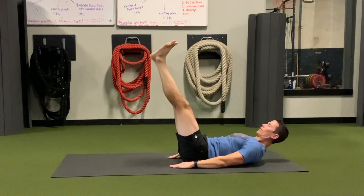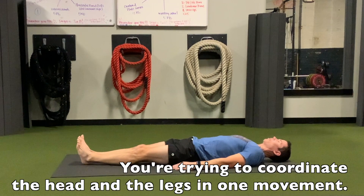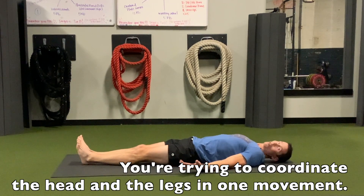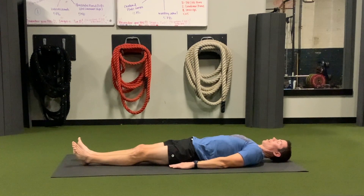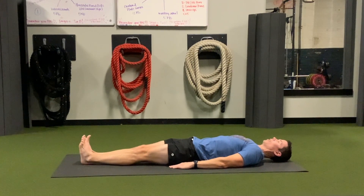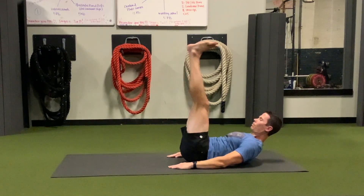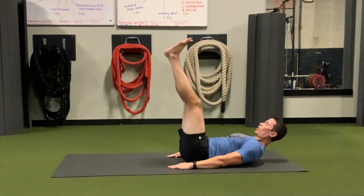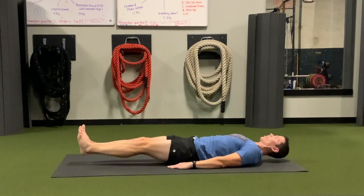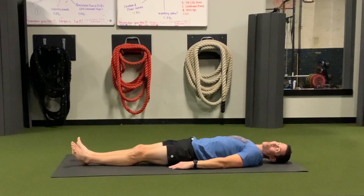And then you lower your legs and your head back down at the same time. That's one rep. When you get back to the ground, you relax. Then when it's time to go again, you try to raise your head and your legs up at the same time, then lower them down, trying to get them down on the floor and resting at the same time, and relax.